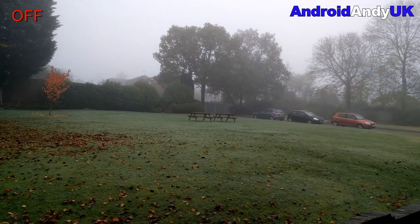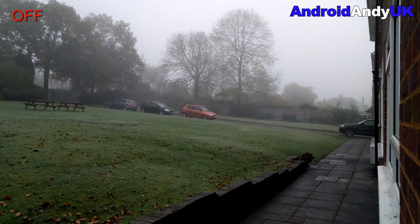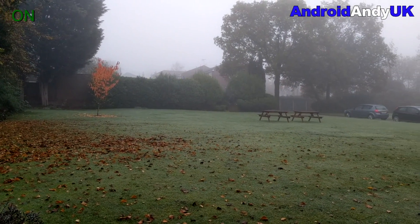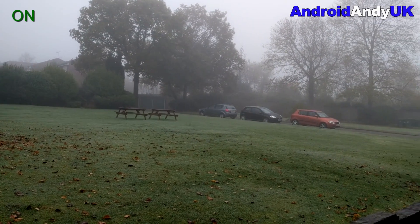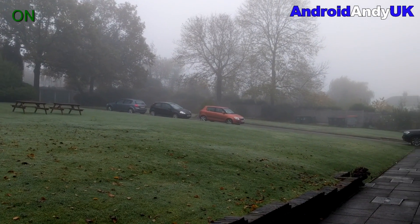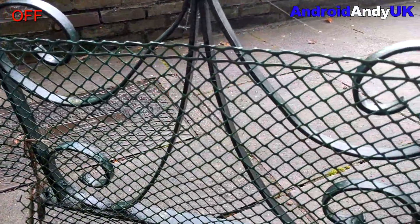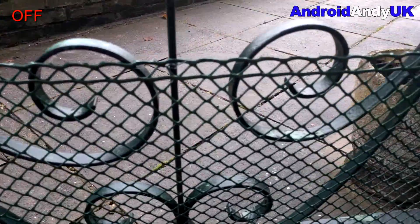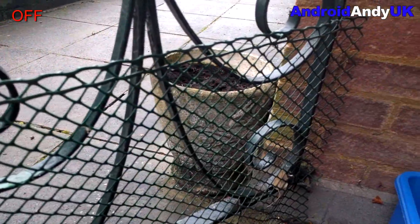I should probably explain what it is as well. With optical image stabilization, the lens kind of almost floats, so as the phone shakes, the lens hopefully stays a bit more steady because it's in a sort of floating state and it doesn't respond to jerks. Whereas with electronic image stabilization, it films effectively a slightly larger image than you're seeing and it tries to detect the movement from the image and keep the same bit centered all the time, if that makes sense.